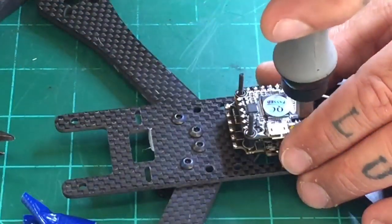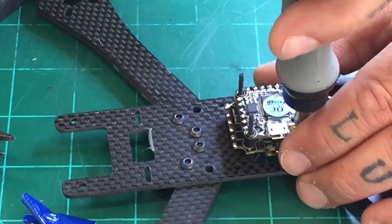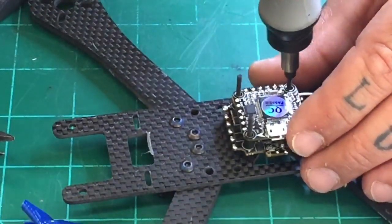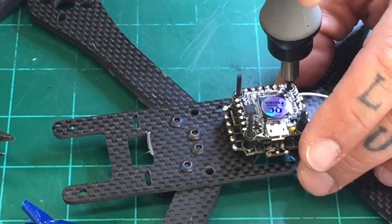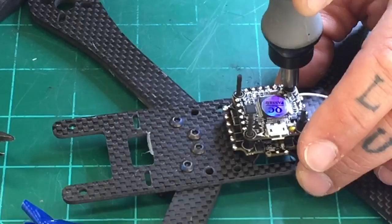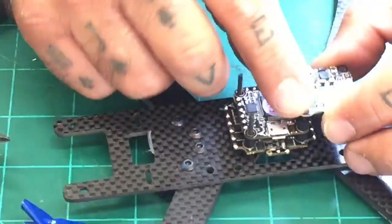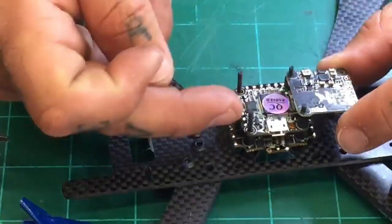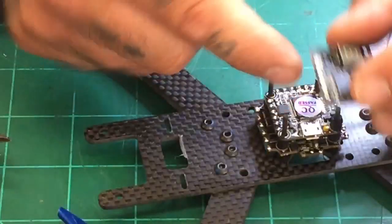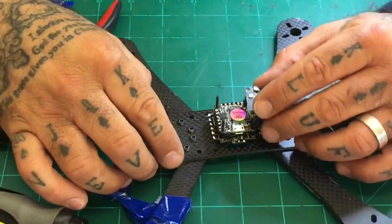I'm going to get two standoffs put down now. To me this is a very clean way to do your solder properly and not worry about over-soldering or having too many wires laying around. What I'm looking to do — depending on how I lay this out — is I'm going to run the wires from here to here. When I'm done, I'll flip this board over and all the wires are going to stay inside. None of them are going to be exposed on the edge — that gives us a much cleaner and more reliable connection.